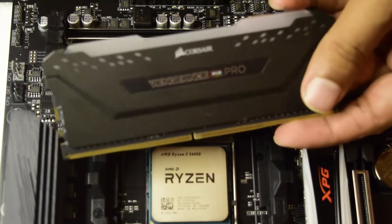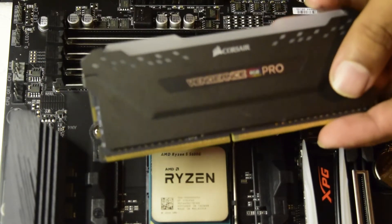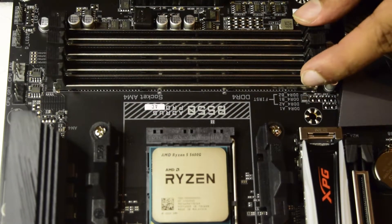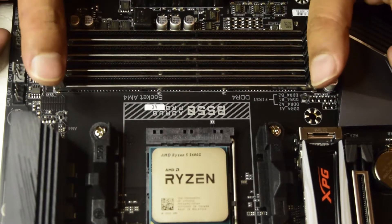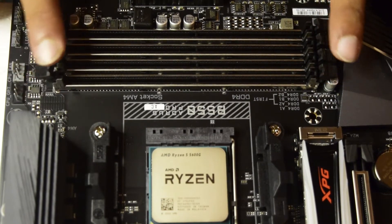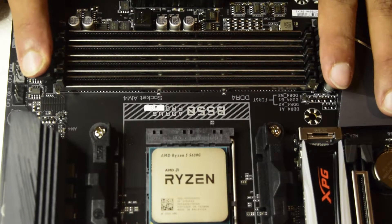Since I have got four sticks of this Vengeance Pro RGB RAM, I am going to install them one by one. Before you start installing the RAM, you see there are pins on each side of the RAM slot — we need to push them back to open it up. I have now pushed all the pins on each side back.